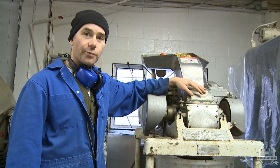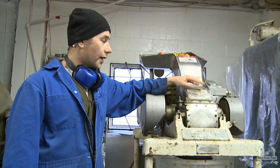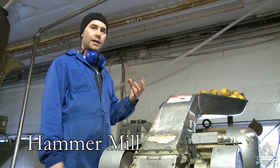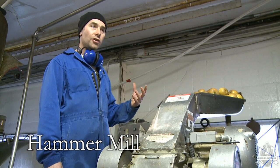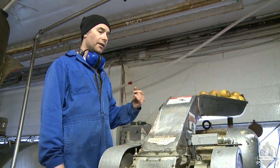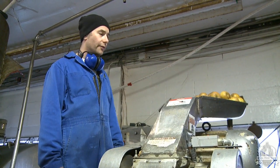Today we're crushing and pressing at my friend's brewery. The reason we're doing that is because right here we have this hammer mill. It's awesome because it can basically crush about 40 pounds of apples in a minute or two, and they kind of come out like toothpaste, basically ready for the press.